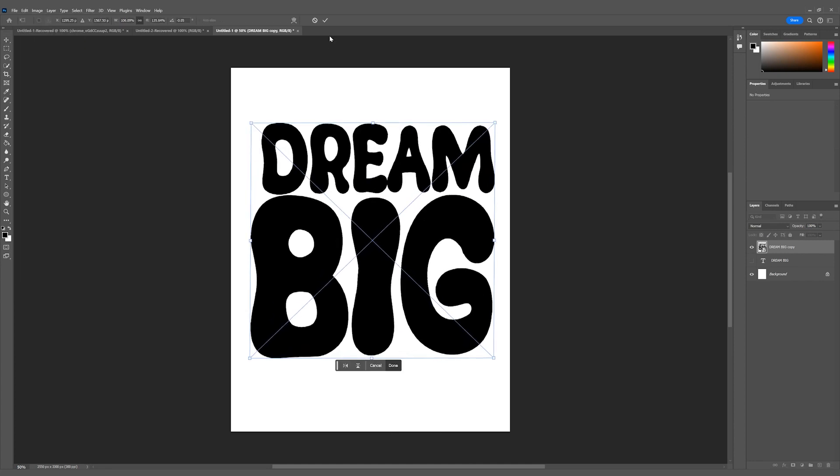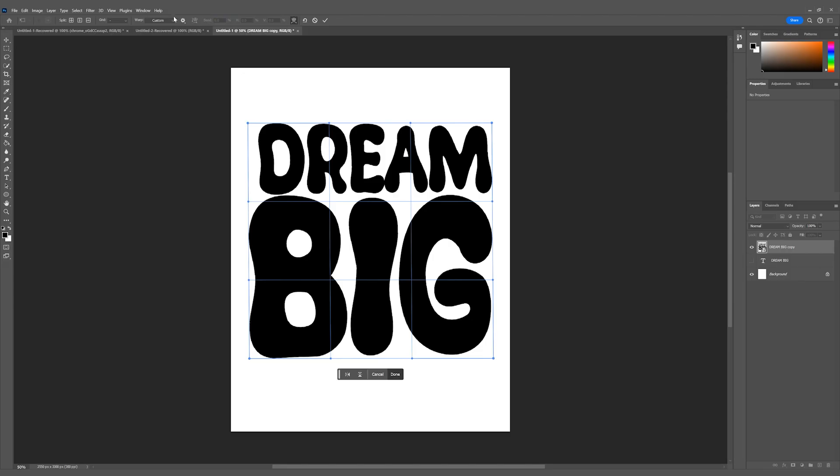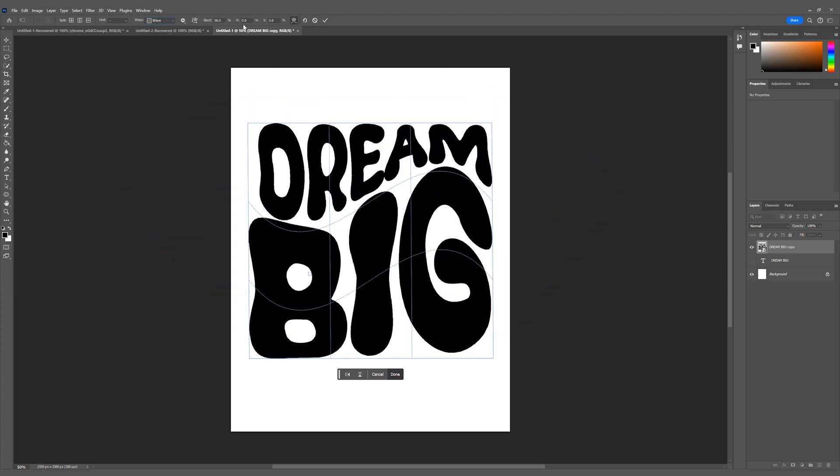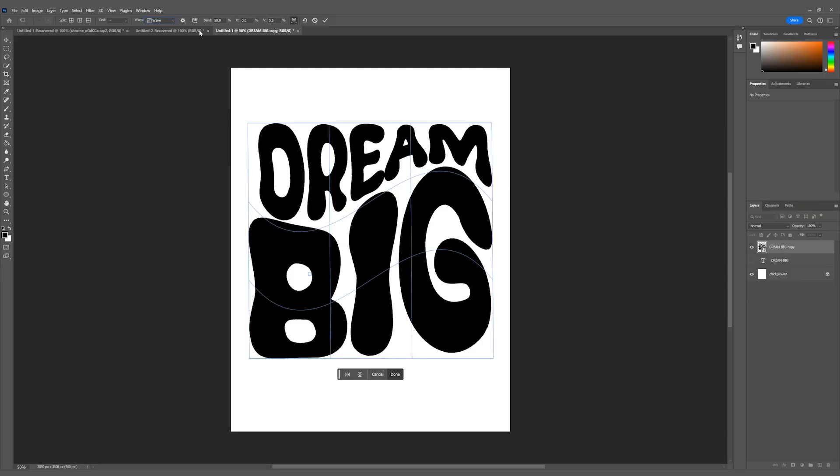I ended up choosing this font right here. The first effect that we're going to be adding to our text is called the text warp. There are a lot of different presets — I ended up choosing this one called the wave warp. I just thought this one looked pretty cool. Just with the text warp alone, you could just stop right here. This looks pretty clean, or if that's the look that you're going for.